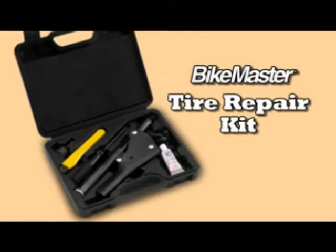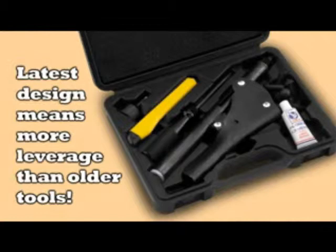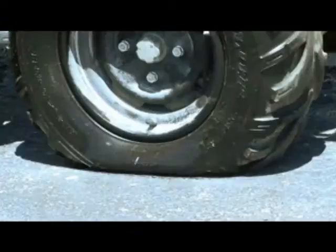Bike Master's new tire repair kit incorporates the latest insertion gun design for more leverage than older piston grips. The kit comes complete with the insertion tool, plugs, an awl, rubber cement and a trimming knife, which means you're ready to fix a flat at home or on the road.